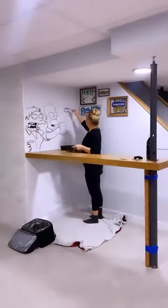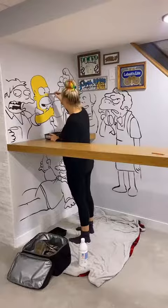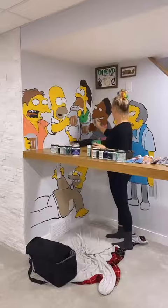My husband built this bar in our basement, and since he's been talking about the Simpsons literally since the day I met him, I decided to paint him a little mural to say thank you. The bar's not quite finished yet, but I have some time today while he's away at the gym, so I figured I'd paint it now.